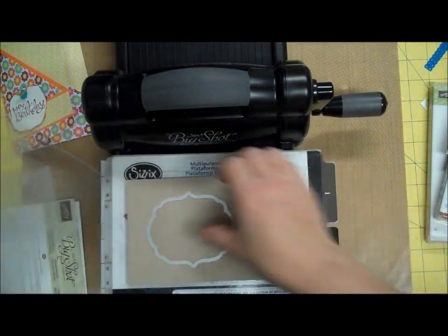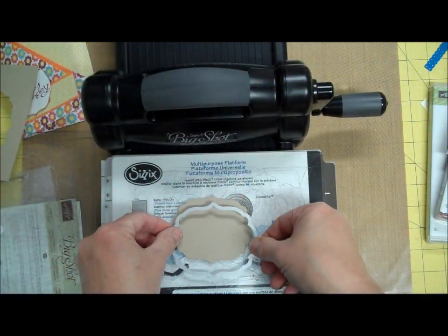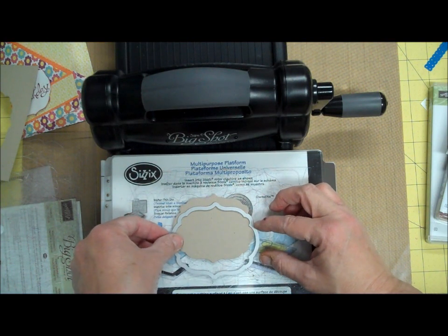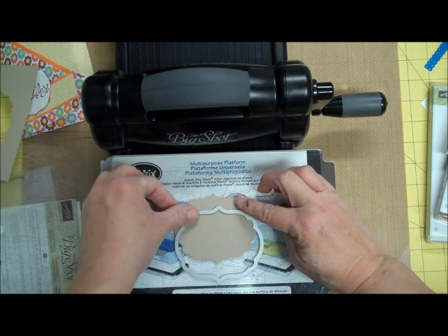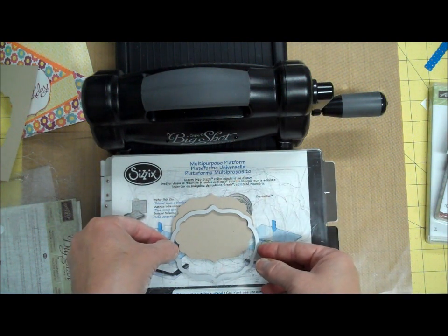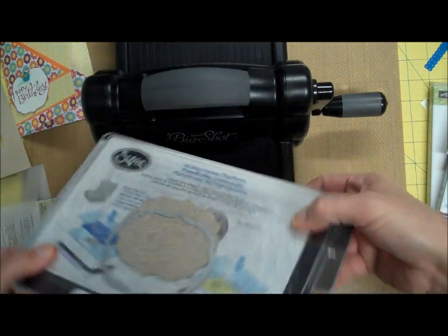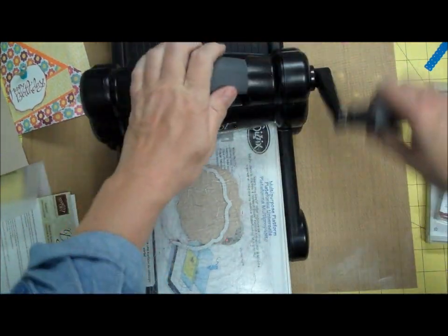Then I'm going to take it out, and what I'm going to do is move this down a little bit and try to line it up. I'm going to move it down just a little tiny bit on the piece that I just cut out — you can move it down as much as you want. I'm going to put my cutting pad back on top. I could put a post-it note on top to keep it from moving, but I'm going to put this back in my Big Shot and send it through again.